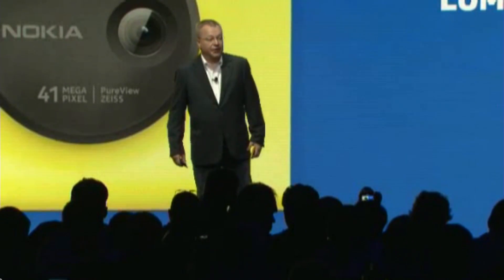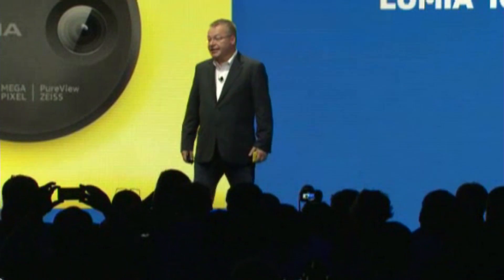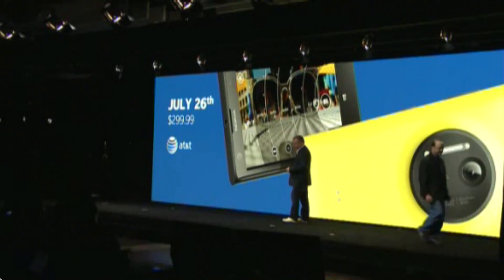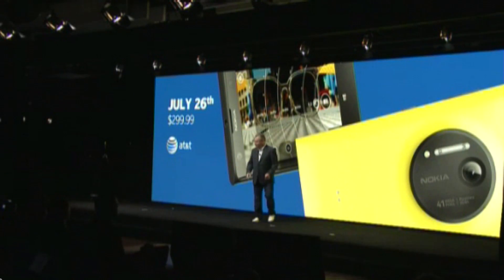We will be bringing the Lumia 1020 to people very soon. Here in the United States, we plan to bring the Lumia 1020 to people first with AT&T. Today, I'm proud to tell you that the Nokia Lumia 1020 will be available in a retail store starting July 26th for $299.99 with a two-year agreement.